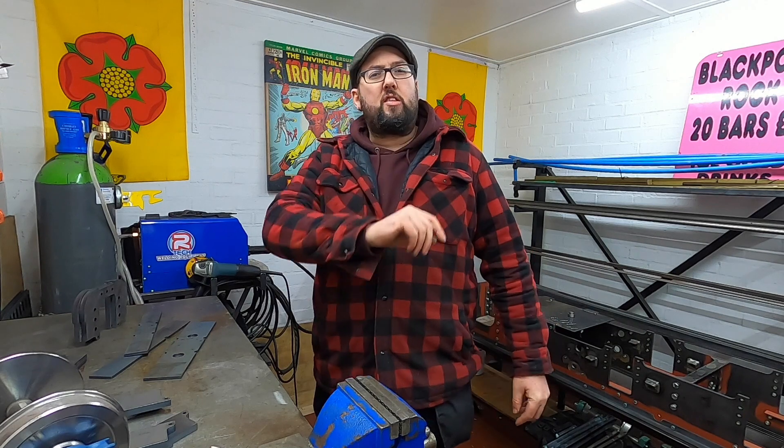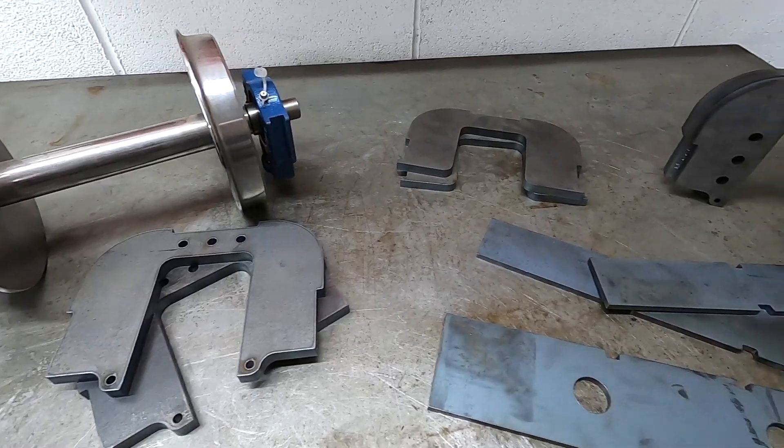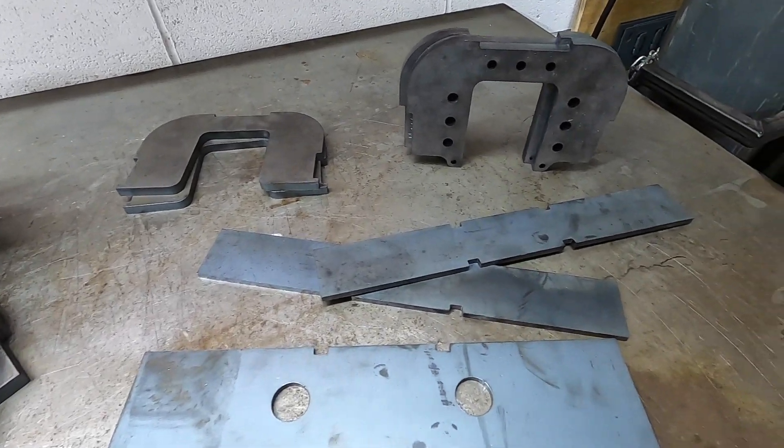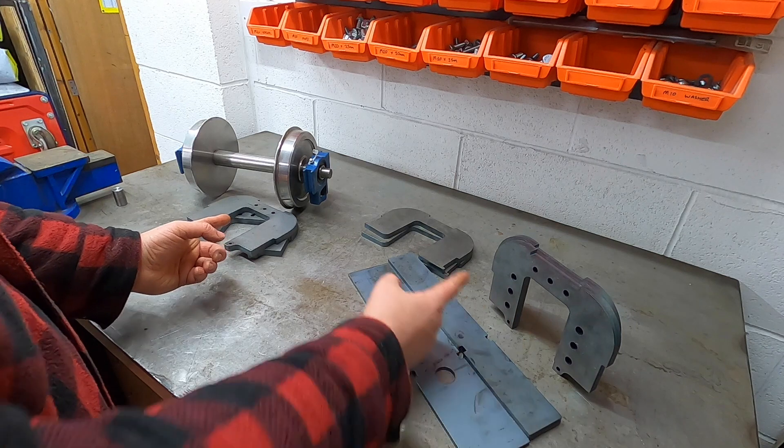Let's crack on. So what are we starting with? Well, we are starting with, as the title says, the pony truck. This kit of parts you see before you right now — we have two sides and two middles.